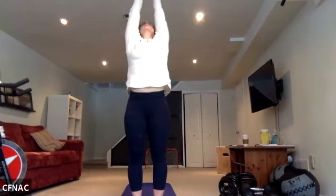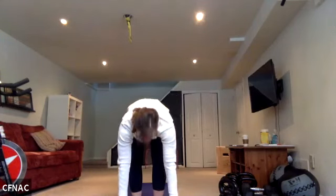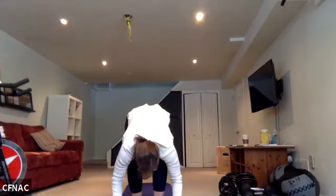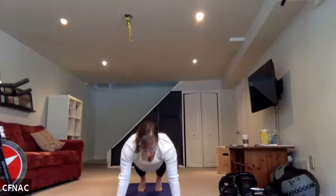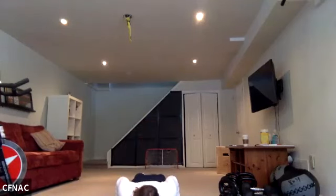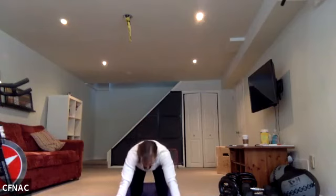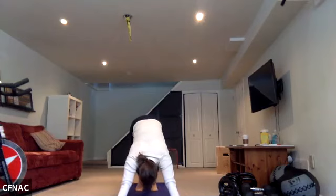Inhale, arms up. Exhale, hands through heart center, forward fold. Inhale, half back stretch — spine gets long, hip hinge. Exhale, soften and fold. Inhale, plant your hands, step back to plank. Exhale, down through chaturanga — dropping the knees if you like. Inhale, baby cobra or upward dog. Exhale, relax down, tuck the toes, move through the knees. Inhale, downward dog.